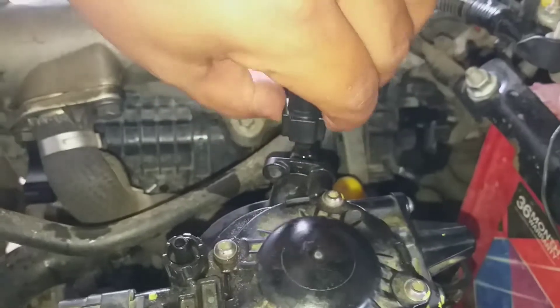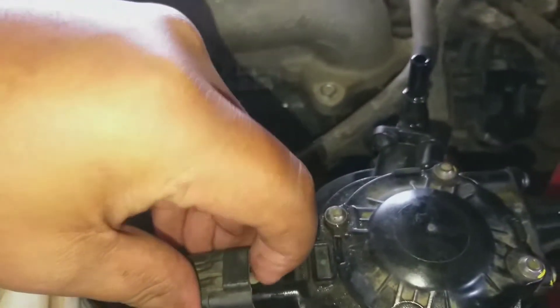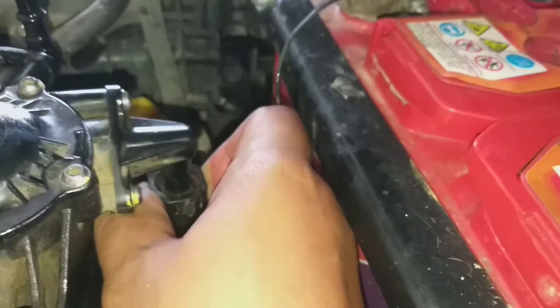Press on both sides and lock it. Number two, leave this one and remove. Step two, step three, press it again on both sides and pull it down.